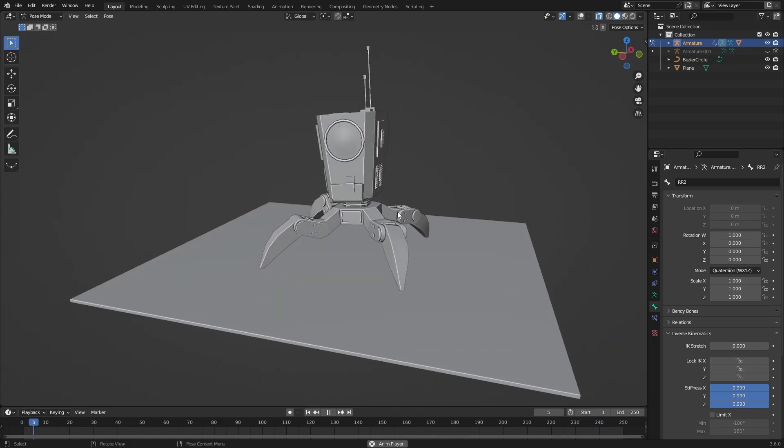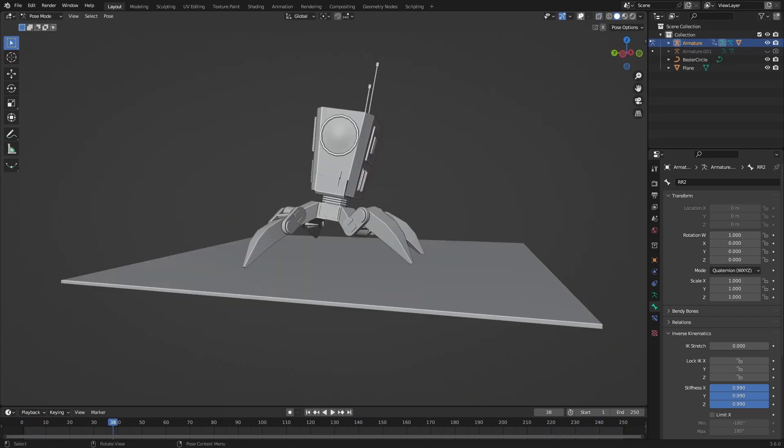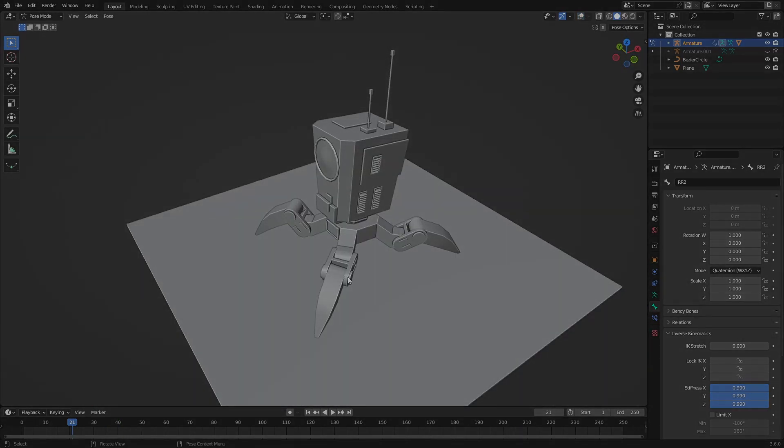So now we have our funny robot walking. This is how you rig the robot — in the next episode we're going to be looking at applying some materials to this one. I'll see you in the next one.